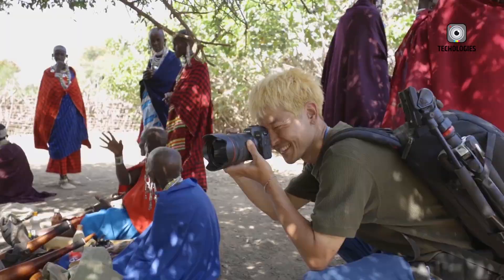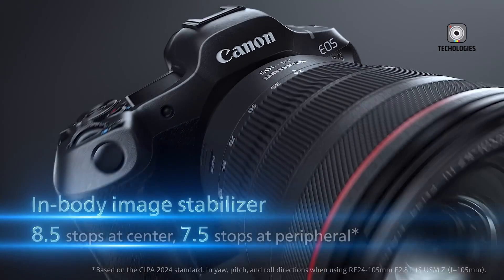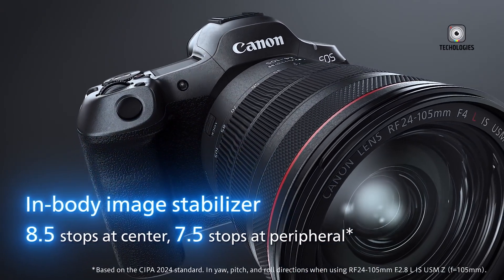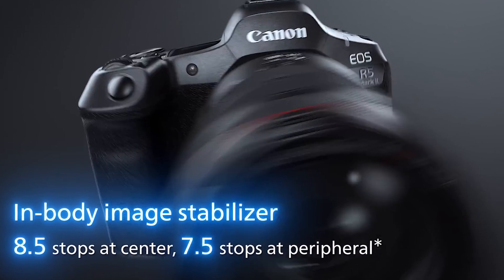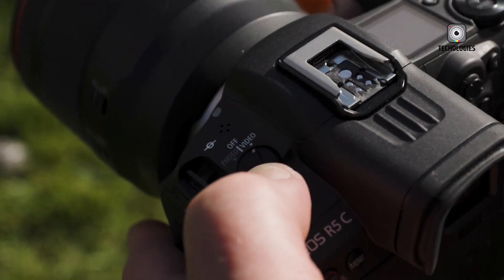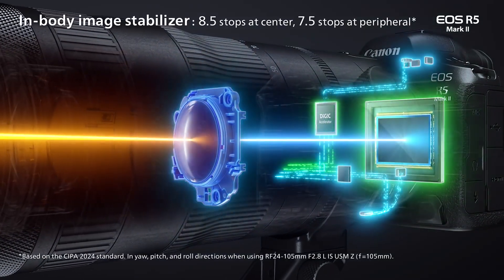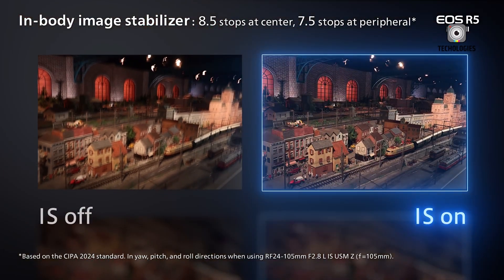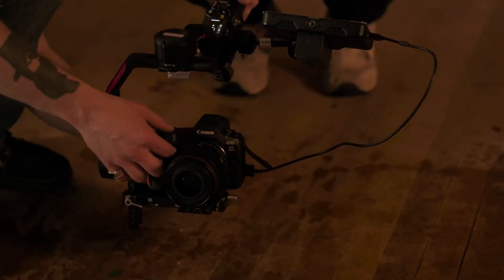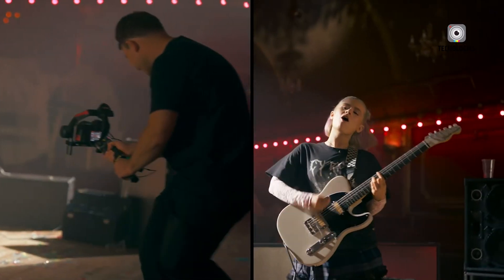Both cameras feature in-body image stabilization (IBIS), but the R5 Mark II has some improvements. It offers up to 8.5 stops of shake correction in the center of the frame and 7.5 stops at the edges when used with compatible lenses, a slight enhancement over the R5C's 8 stops. The R5 Mark II also introduces enhanced coordinated control image stabilization, combining optical, sensor-shift, and digital IS for steadier handheld shooting, particularly useful for video.